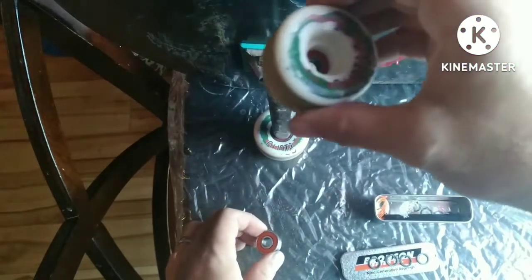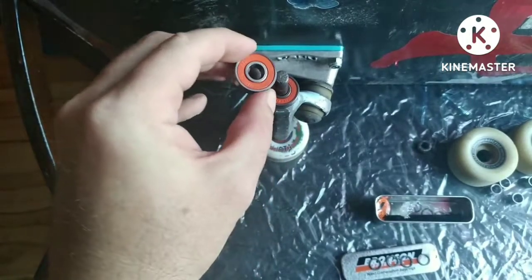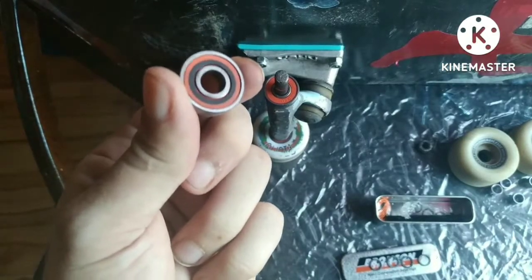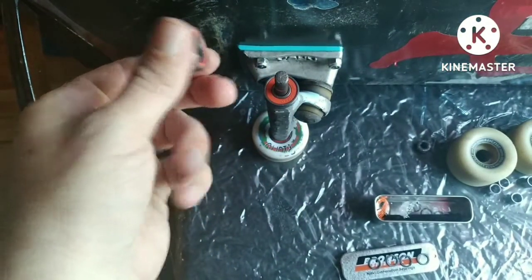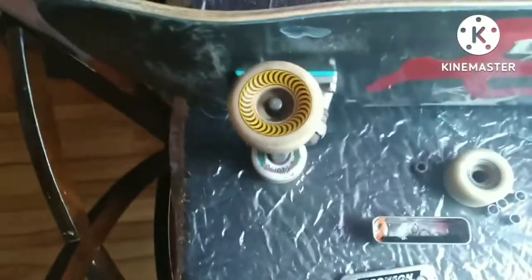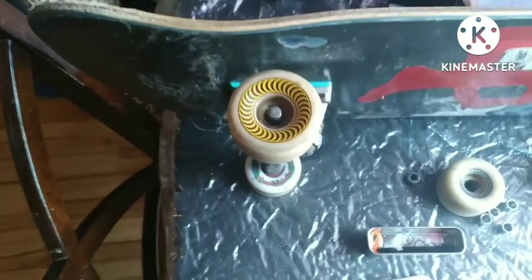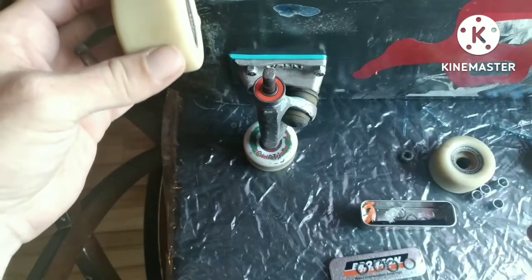Do the other one like that, then put them back on your axle. I have Bronson G3 bearings, so it's really easy to tell which way the bearing goes — the black ring faces the outside. You place them face down with the orange part showing, and you put one wheel on.